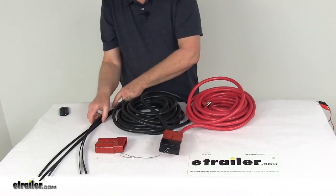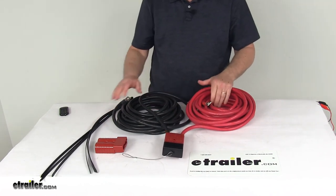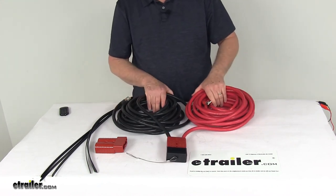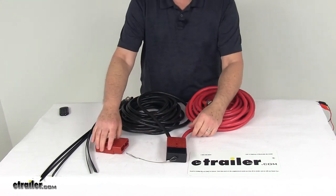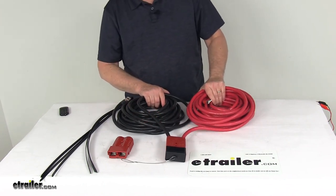It also includes large cable ties that will secure these wires when you make your connections to your vehicle's battery, to keep the wires from hanging down and out of the way. That should do it for the review on the Bulldog Winch 24 foot long 1-0 gauge size rear wiring kit.